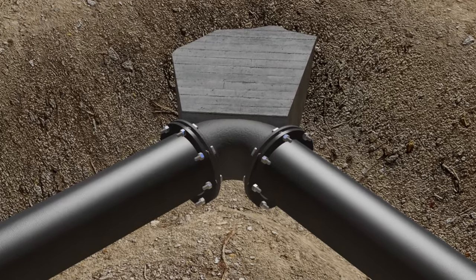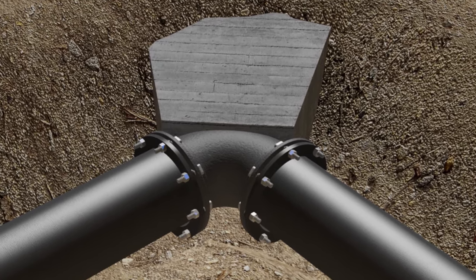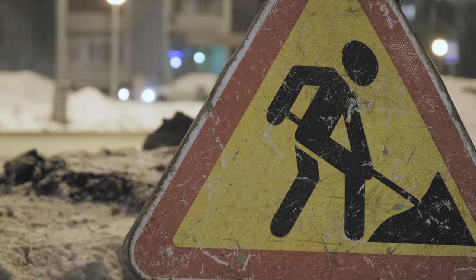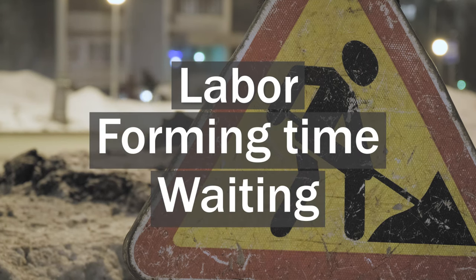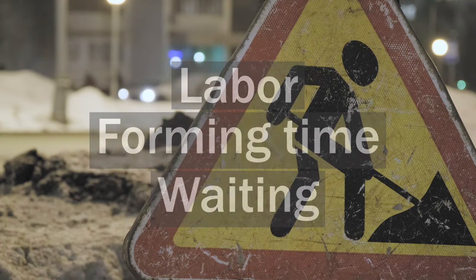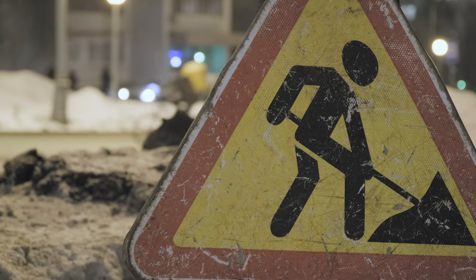It has been argued that thrust blocks are the cheapest form of pipeline restraint. When all the costs such as labor, forming time, and waiting for concrete to be poured and cured are added to the price of the concrete, the thrust block is not as cheap as originally thought.